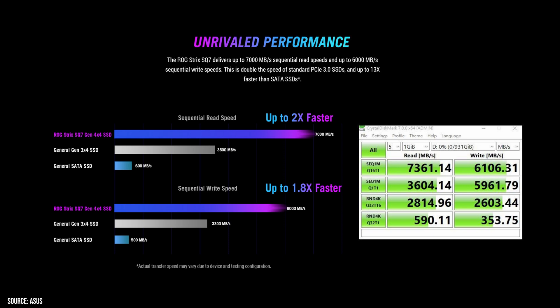When it comes to performance, Asus is advertising this drive as capable of 7000MB/s read speed and 6000MB/s write speed. They do add an asterisk to say actual speed may vary due to device testing and configuration, which is true, but also indicates those advertised speeds are best-case scenarios. Spoiler alert — our testing didn't hit the numbers, but we're pretty damn close. More on that a bit later.